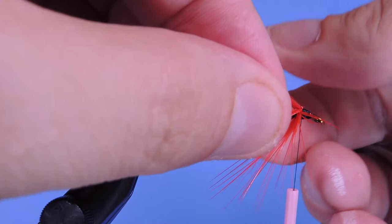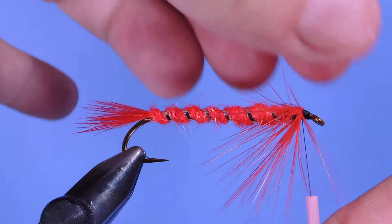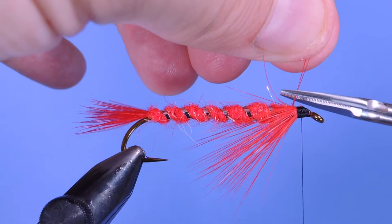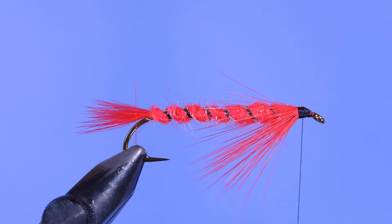Next we're going to separate this hackle and pull it down, then take a couple of wraps while holding it down — that should more or less put everything to the bottom. If you've got one or two stray fibers, you can give them a scissor treatment.